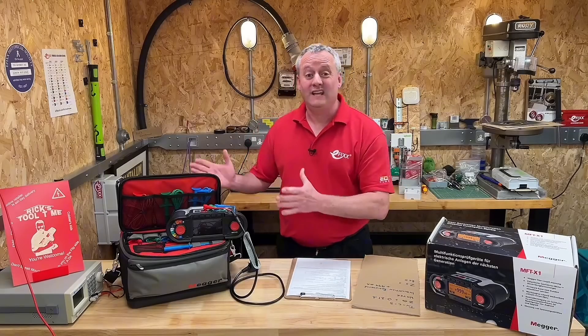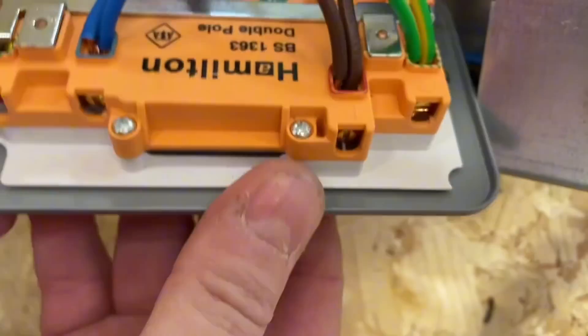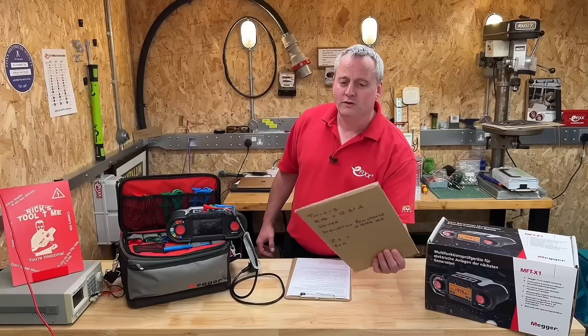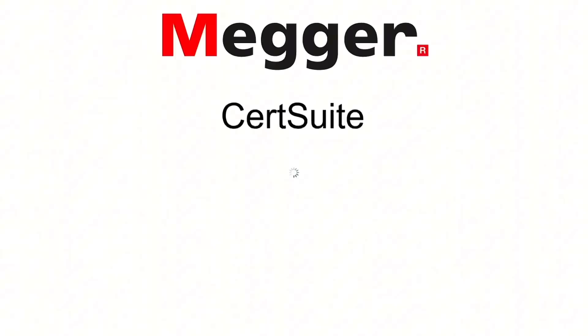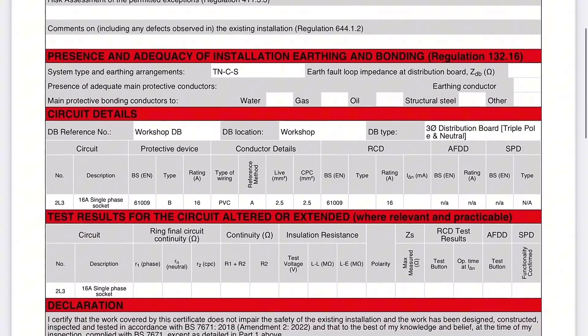In this workshop we've had an additional socket installed, which means I need to complete a minor works certificate. I've been using a piece of cardboard to record my results. Are you the sort of person that uses cardboard, or do you populate the certificate straight away? Or you can use the sweet set of electronic certificates you've got in your hand, Rick.